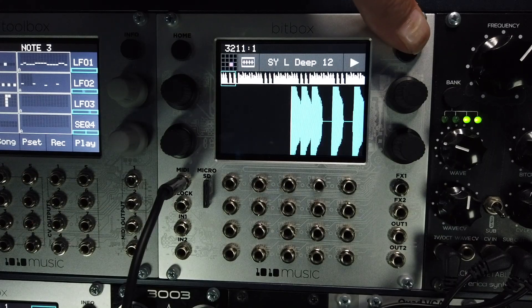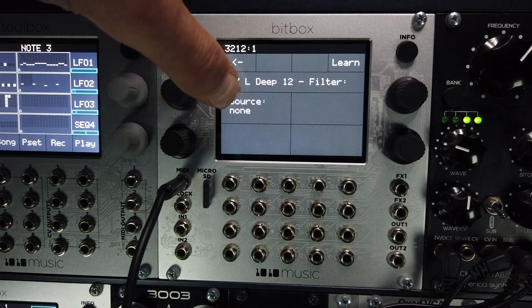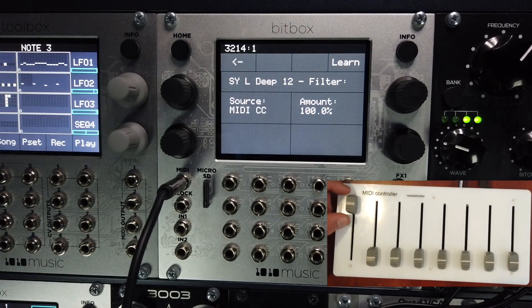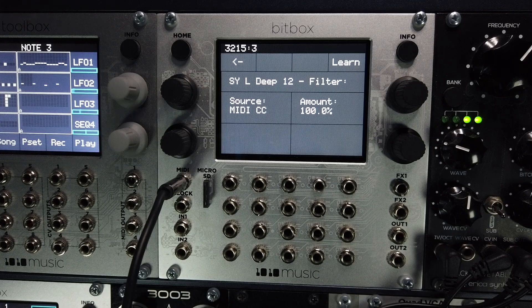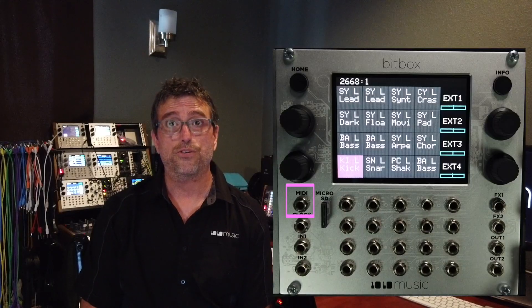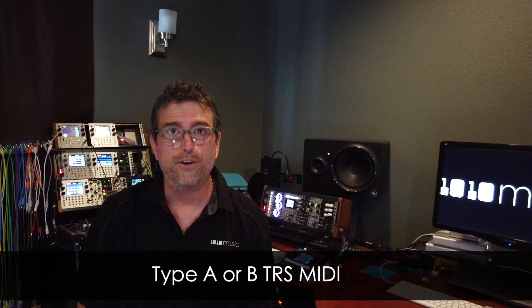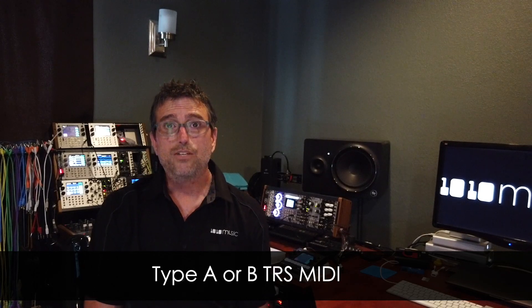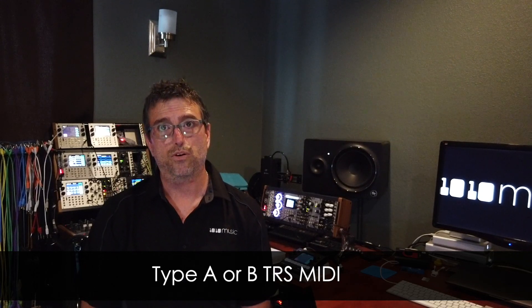The MIDI learn function makes it quick and easy to assign external controllers. Many of the parameters in the Mark II can be controlled or modulated from an external MIDI controller. The Mark II features a MIDI in connection via TRS MIDI, and it will accept type A or type B TRS MIDI, so any adapters or cables will work.